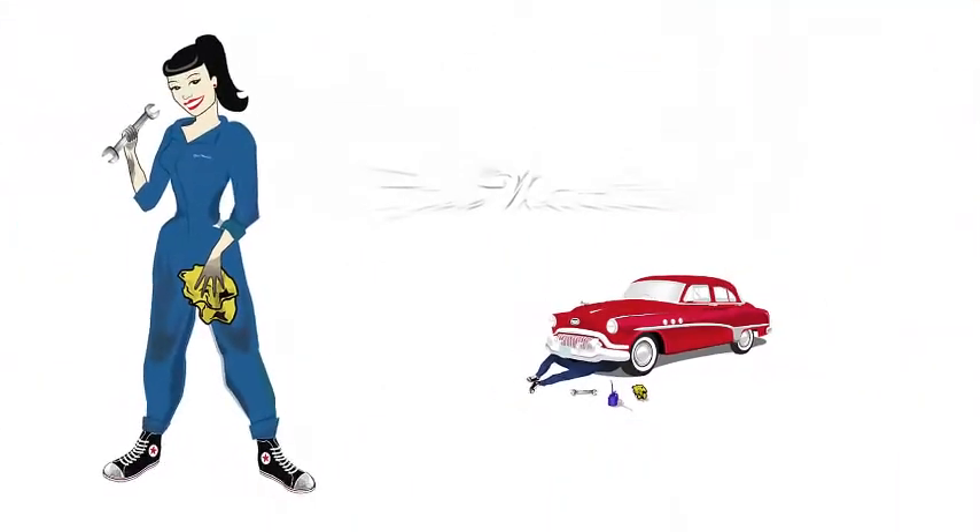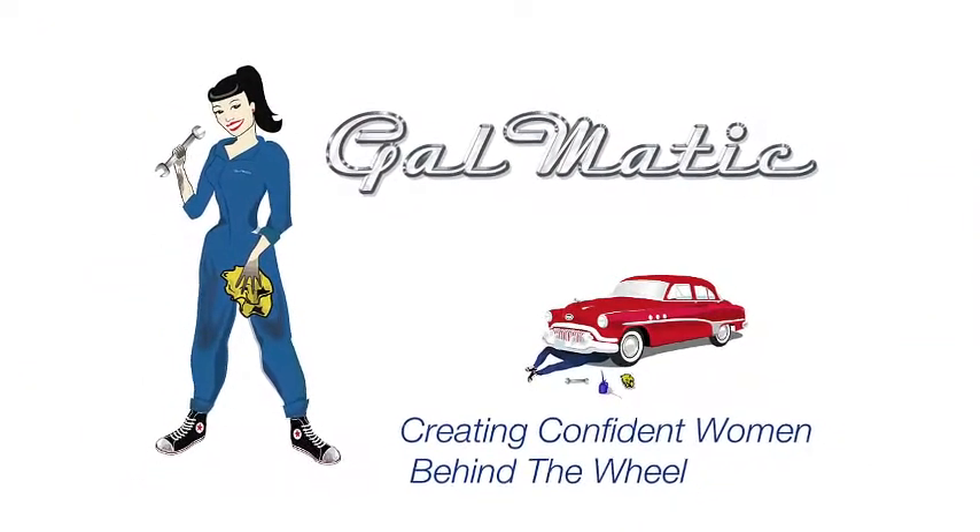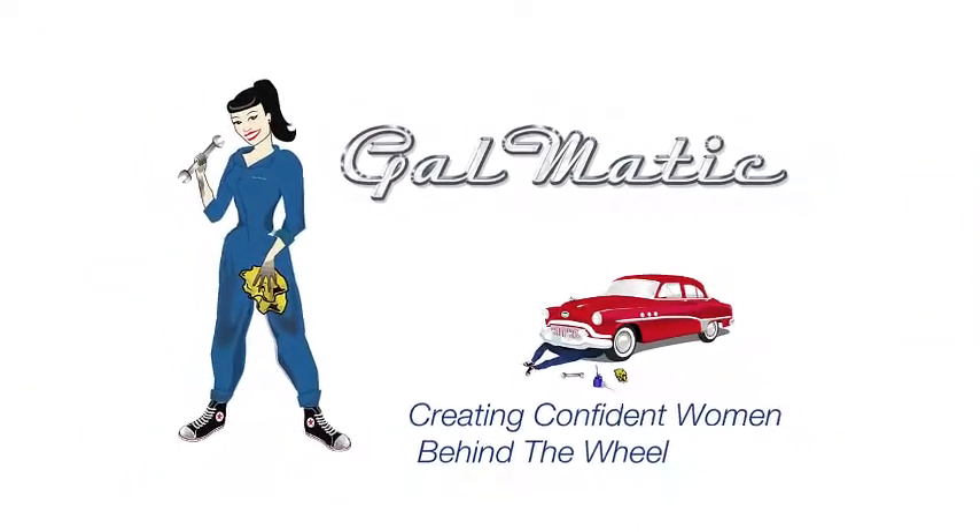Welcome to part 2 of our vintage series. Today my friend Sue is going to introduce us to her car Maybelline and teach you how to be the perfect 50s vintage dame. We are going to spend some time with Sue and her car Maybelline.